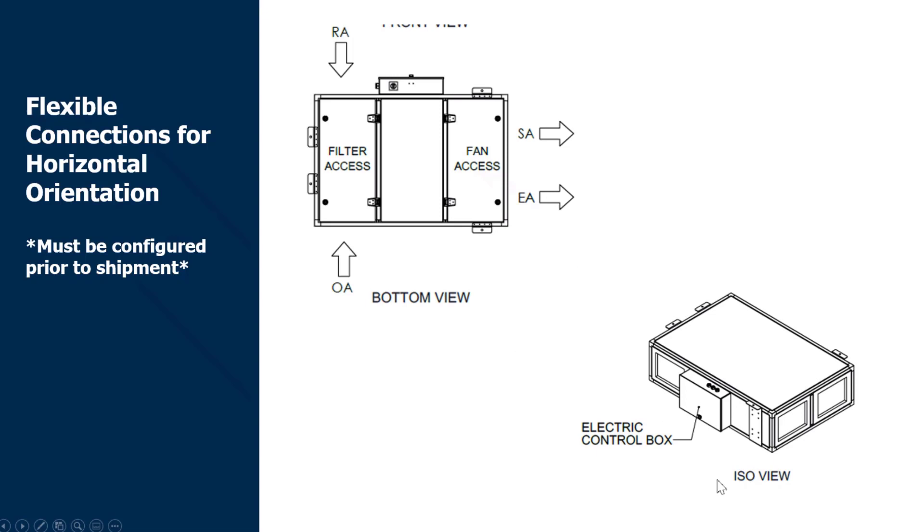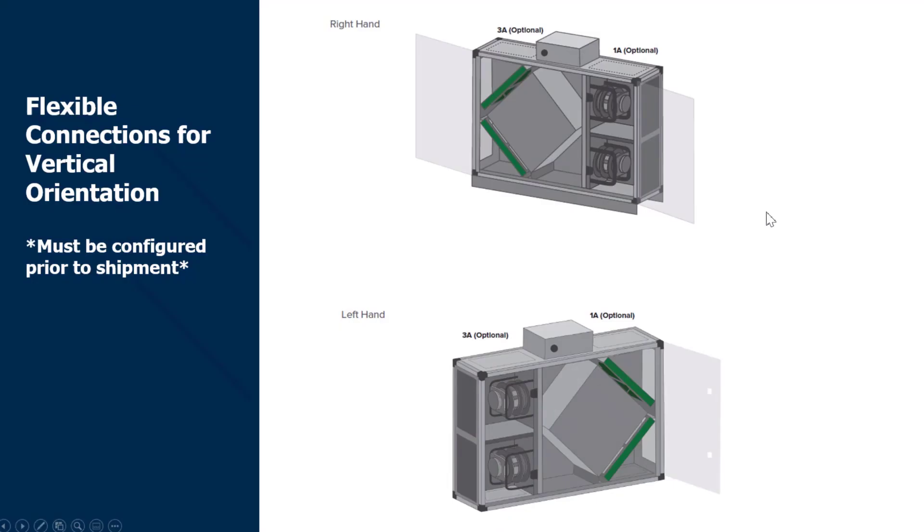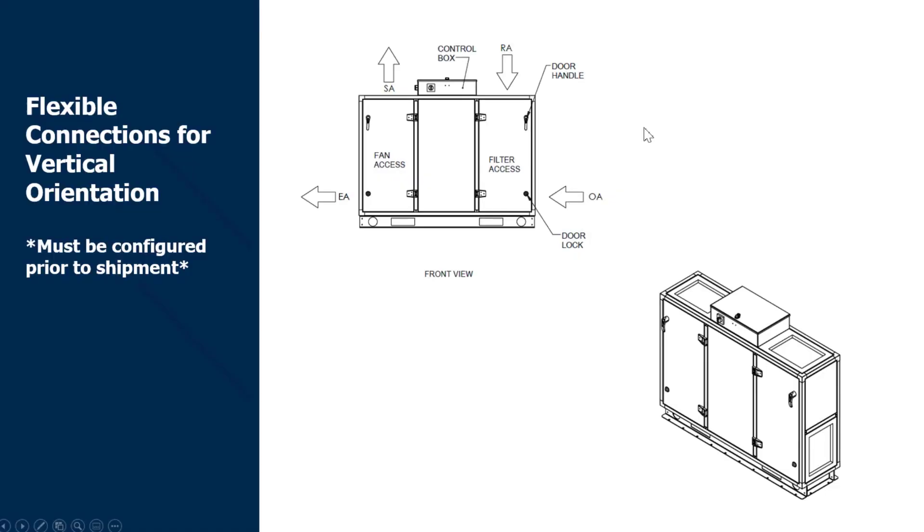If you look in the bottom right, you'll see an isolated view of just that unit with the side connections — we've changed the mounting brackets to be on the other side of the unit where the typical standard connections are. It's very similar in terms of mounting and installation, just different sizing of the connections. For the vertical option, the right hand is on the top and left hand on the bottom. With the vertical indoor Nova option there are only two optional duct connections available — the top ones. The return air and outside air still remain on the same side.